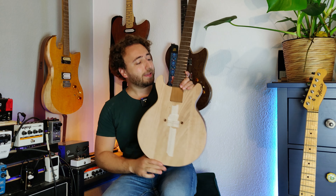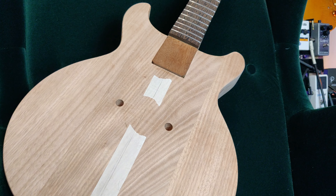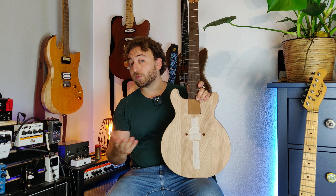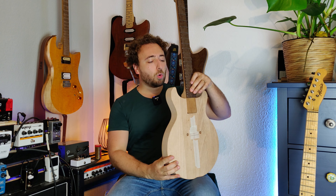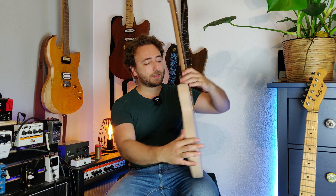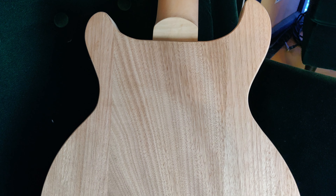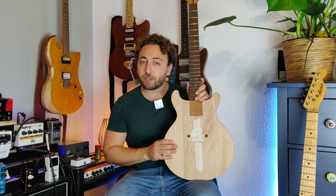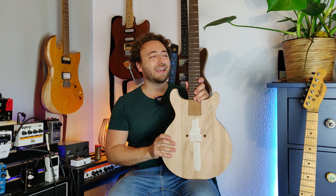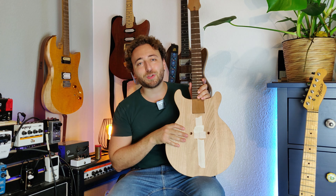The next big question on my mind is how do I finish this? I'm thinking I'm going to stain it, but there are still a few questions: first of all, what color? Also, am I going to stain everything apart from the fretboard, or just stain the front and leave the back and neck a natural color? Which brings up another question — am I going to oil this for a nice feel finish, or put some lacquer on to shine it up and give it a bit more protection? I'm still thinking about it, but let me know in the comments below what you think will be a good finish for this Double Cut Junior.